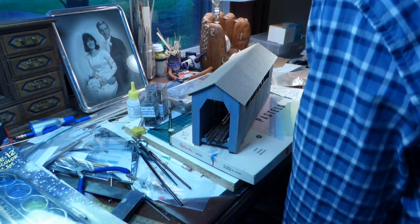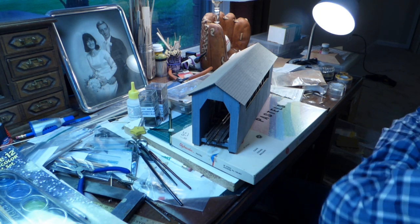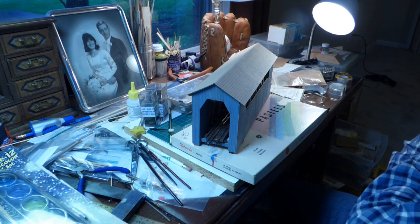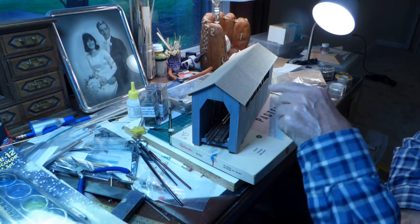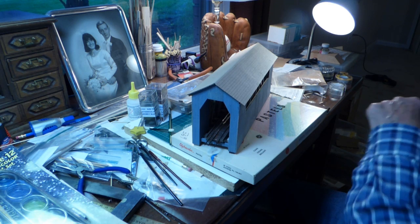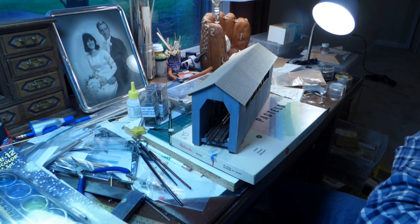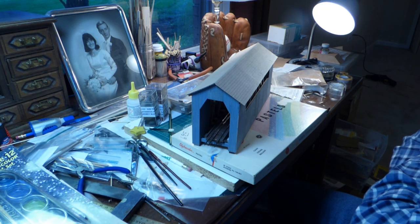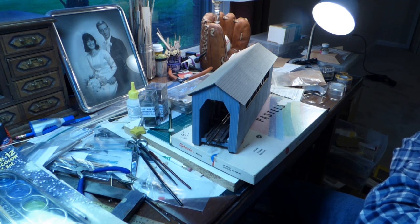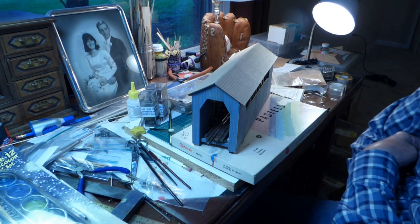I will probably do all the weathering on this with chalks — one type or another, either chalks or chalk powders. Because chalks adhere extremely well to paper, like these shingles on the roof, and to wood. If I was trying to weather styrene or metal, I might do a wash of either water-based paint or an oil-based paint. But you can do a credible weathering job with just chalks if you're dealing with wood and paper.